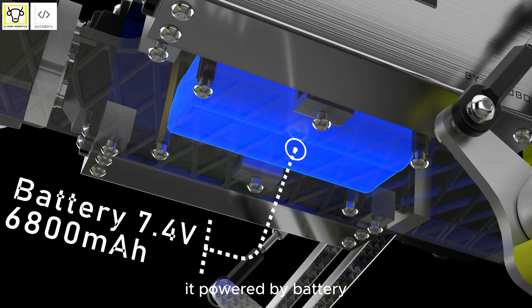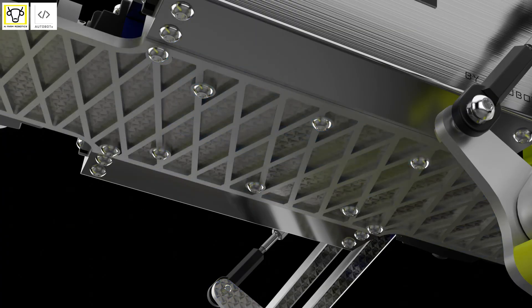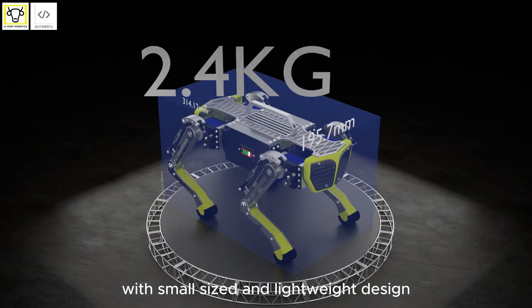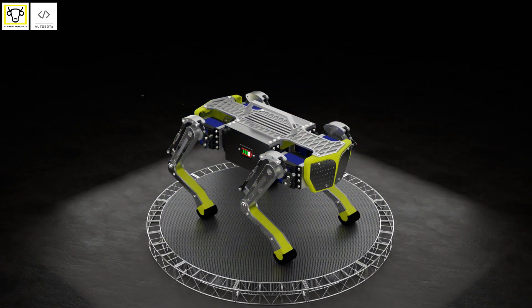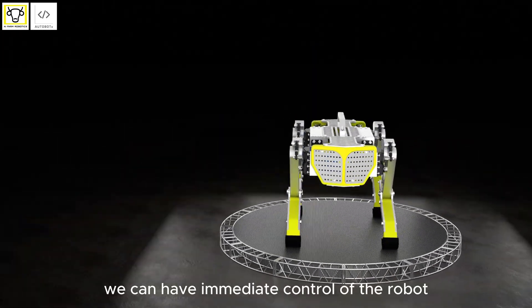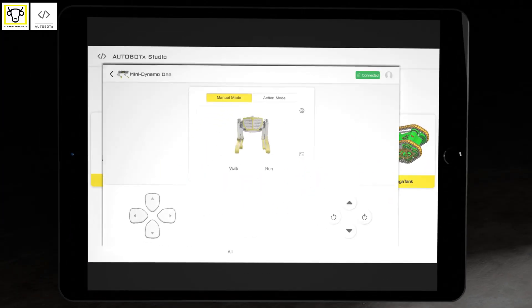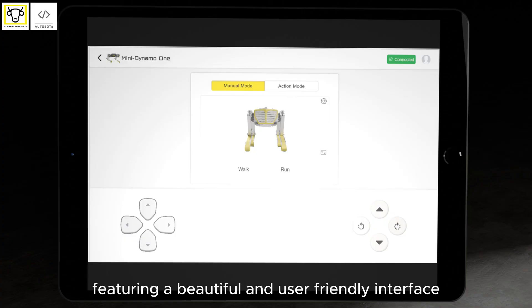It is powered by battery with a small and lightweight design. We can have immediate control of the robot through its app, featuring a beautiful and user-friendly interface.